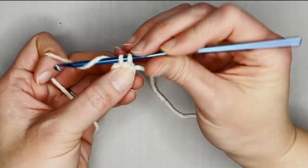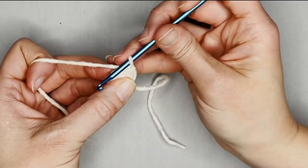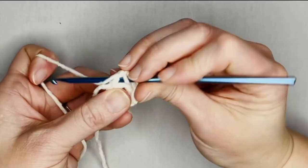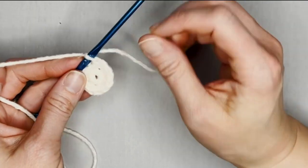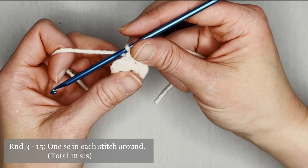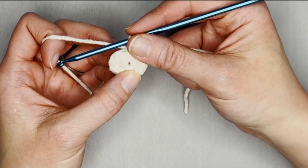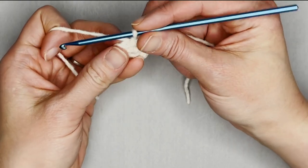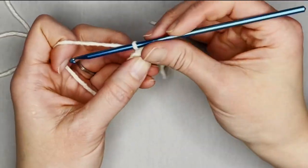Counting — one, two, three, four, five, six, eleven, twelve. Move that row marker. For round three through round fifteen, you're making one single crochet in each stitch all the way around. For each round — round three through round fifteen — you will have a total of twelve single crochets in each round. I will meet you at the end of round fifteen to show you what we do next.